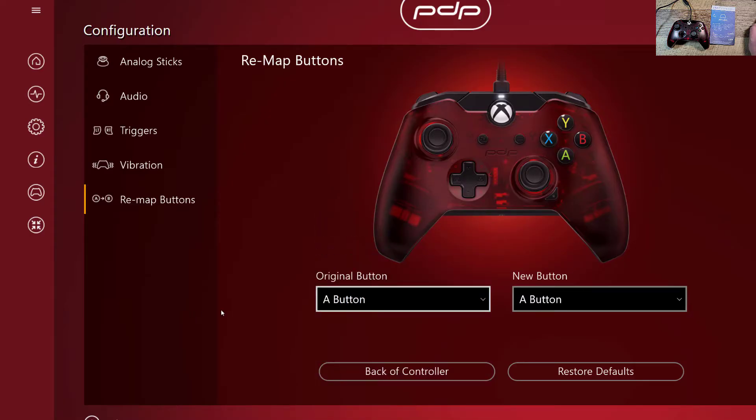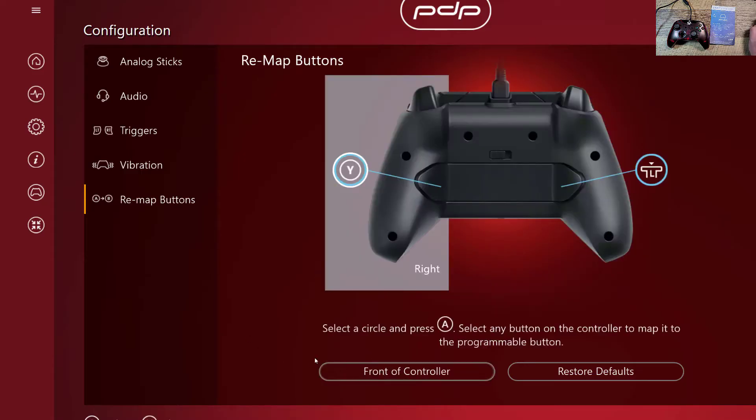Well, that's not what we want — we want the back buttons. I don't know how to remap those. Back of controller — there we go, that's what we want. Select a circle and press A. Select any button on the controller to map it to the programmable button. So let me hit the circle, hit A, and then what button do you want that to be? This is the right-hand side — make it the right on the D-pad. And it mapped it right away.